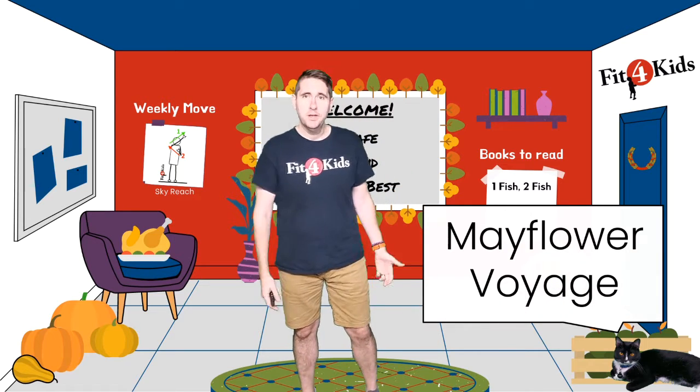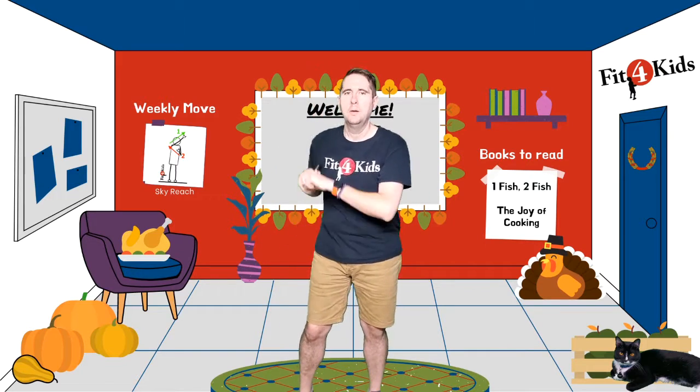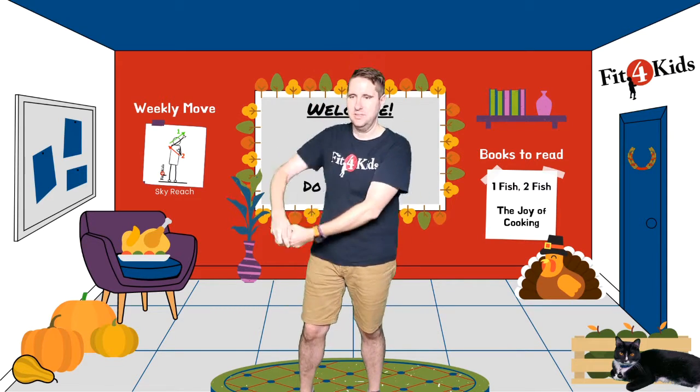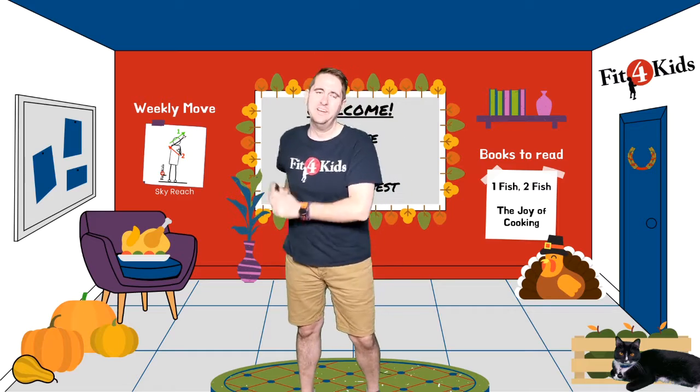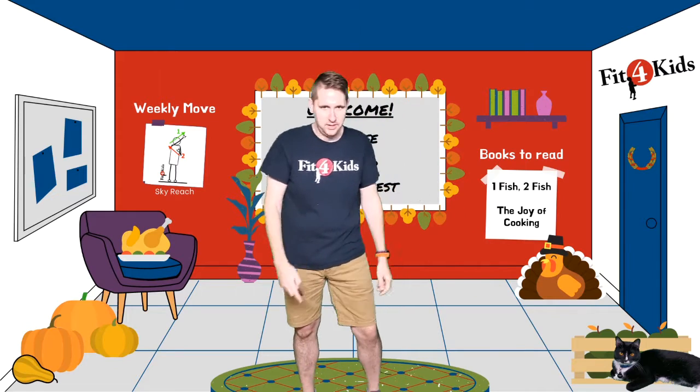The Mayflower Voyage — get your paddles ready. We've just set anchor. Now we're going to row ashore. Paddle on each side. Make sure you keep switching, otherwise we're going to go in circles. Keep paddling — we're getting closer to the shoreline. And there we have it, we made it!